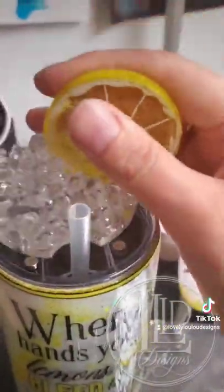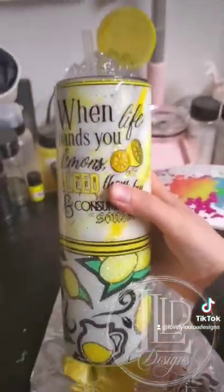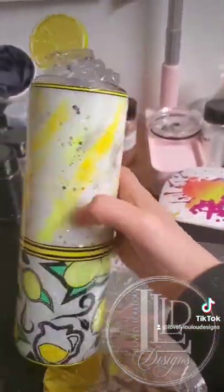And here's the final product — a removable magnetic lid topper with ice chips and a lemon slice. Tell me what you think in the comments.